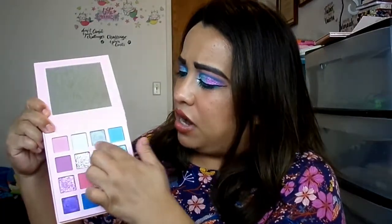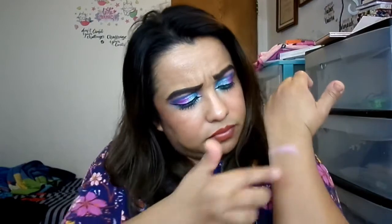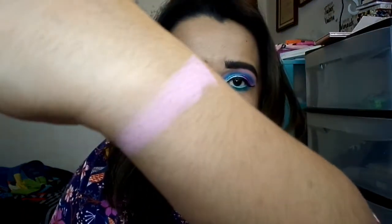I'm gonna do the swatches now. The first one is called Plushy and it is a very rose pastel pink — look how light that is. You guys have to build it up. That's about four swatches right there.